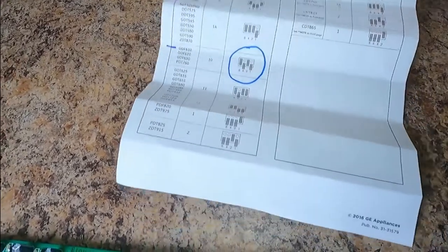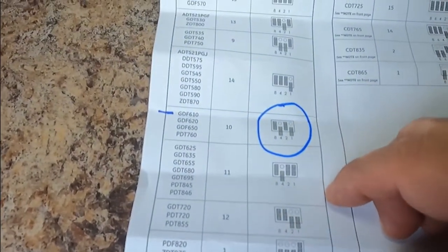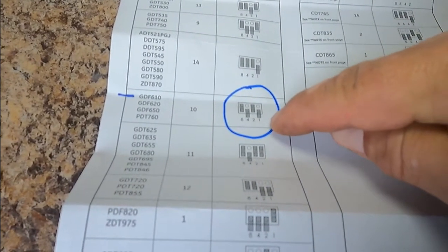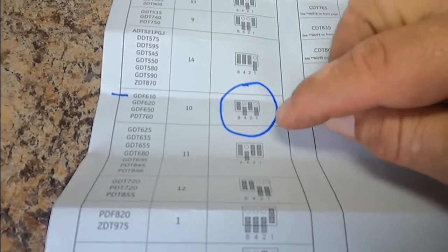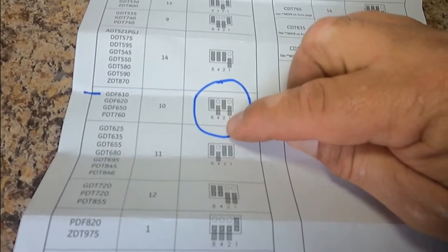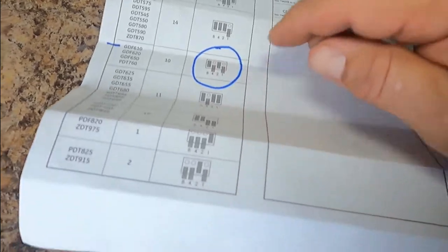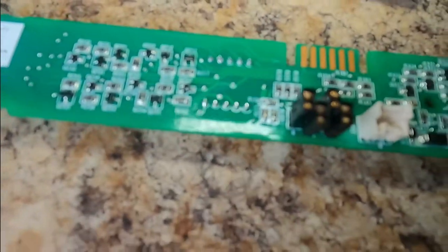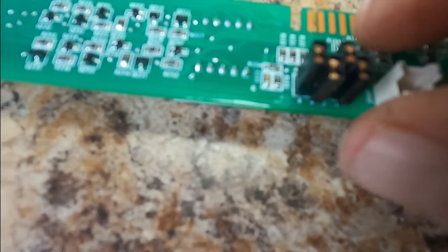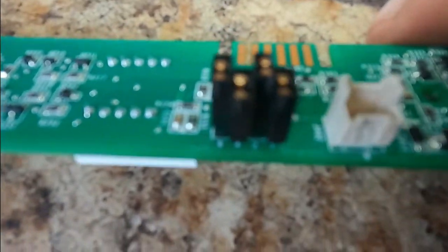The new control comes with a table, and we have to look for the model number that belongs to your dishwasher — in this case it's the GDF610. These are the switches: one, two, four, and eight, and we have to set them as shown. Number one goes on the lower part, number two covering both pins, number four covering only the lower pin, and number eight covering both pins. You need slim fingers or needle-nose pliers to pull them into position. This is how it looks once it's done.